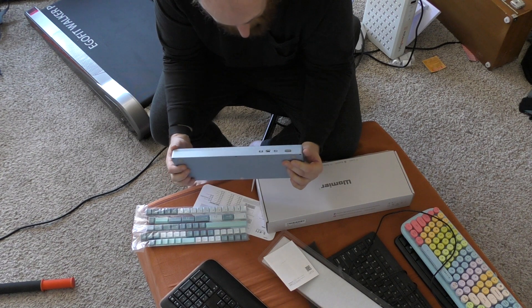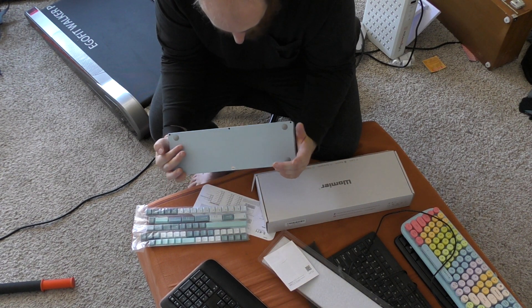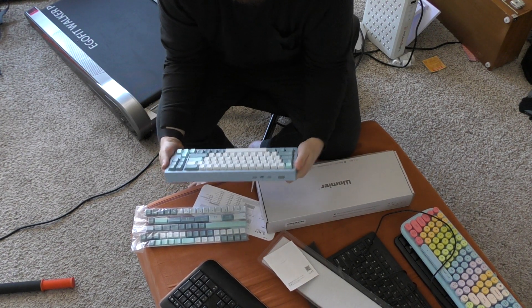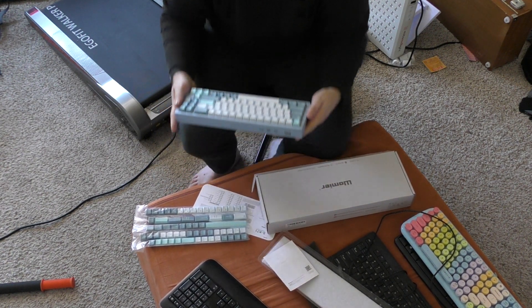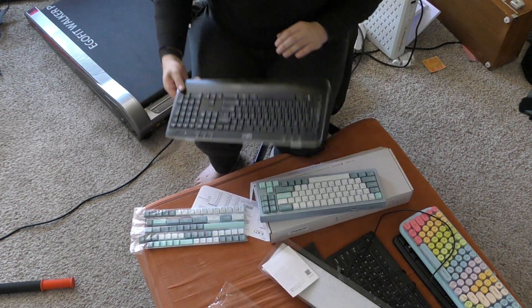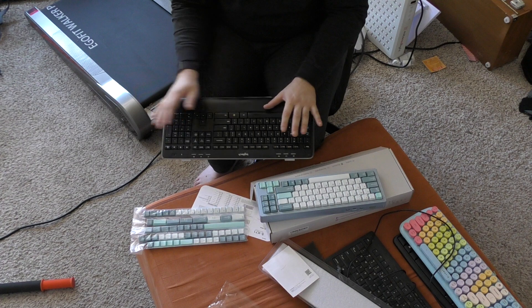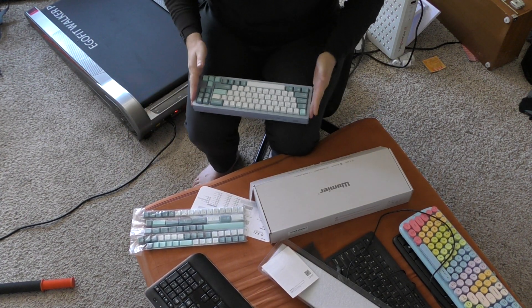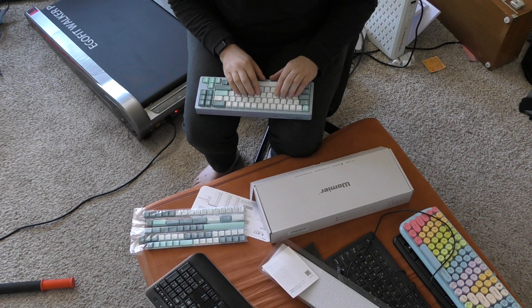Overall, my initial impressions are that it's better than I thought it would be. I thought I wouldn't like the weight, but the weight is nice because you can have it in your lap. The Logitech kind of slides around everywhere — it'll slide off your lap as you're typing. The Woormier doesn't do that because it's heavier. I love the sound.